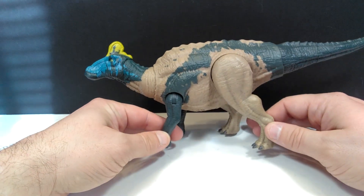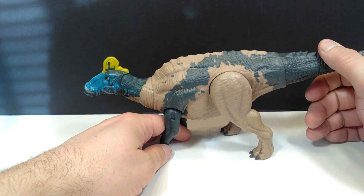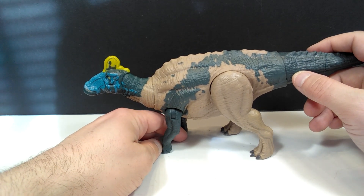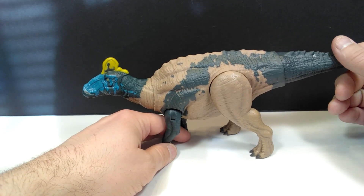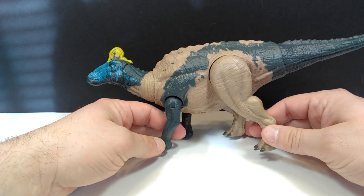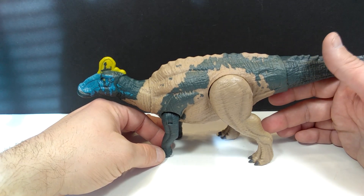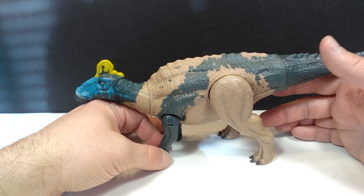When you operate the tail, it moves the head all around and you can also hear the noises — and as far as I'm concerned, it does not sound like a hadrosaur, does not sound like a herbivore at all. It definitely sounds like a predator of some kind. That is absolutely not a herbivore noise. They should have given this a very cool hadrosaur sound, similar to what we heard on the older Kenner Parasaurolophus — something like that would have been a great noise for this Edmontosaurus.